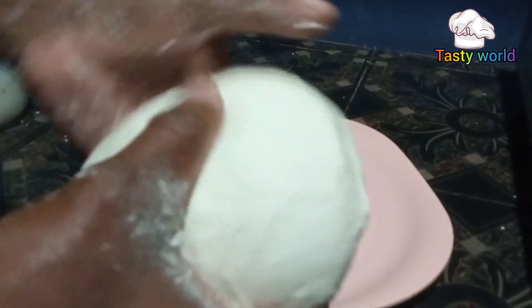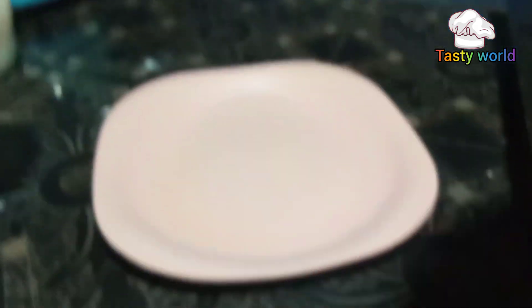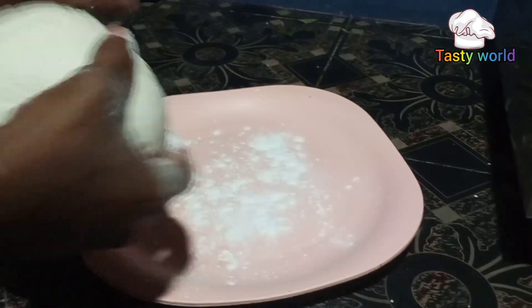Now we will turn to the mixer and add the mixer. It will be 5 minutes. This will be a bit more with the mixer and then add the mixer.